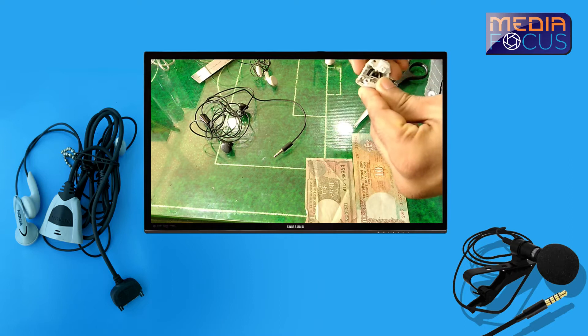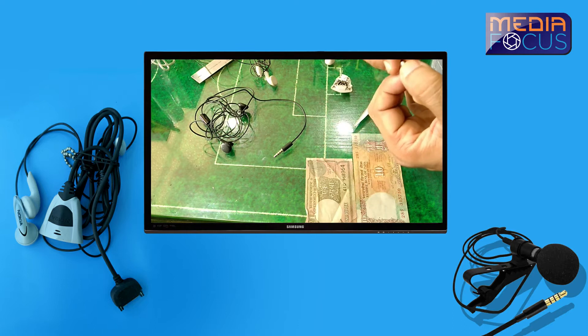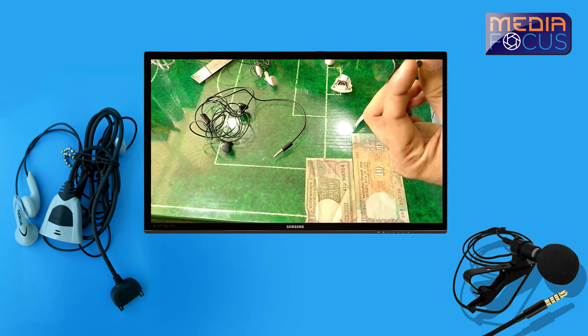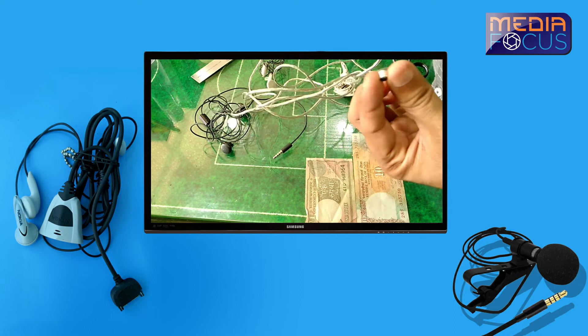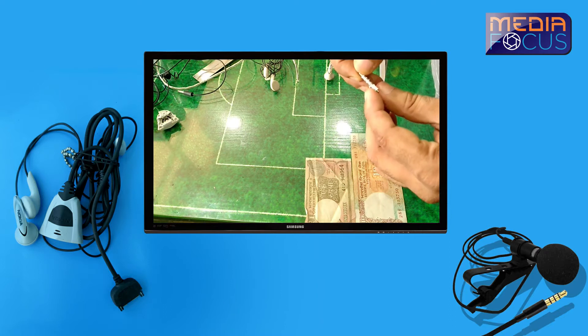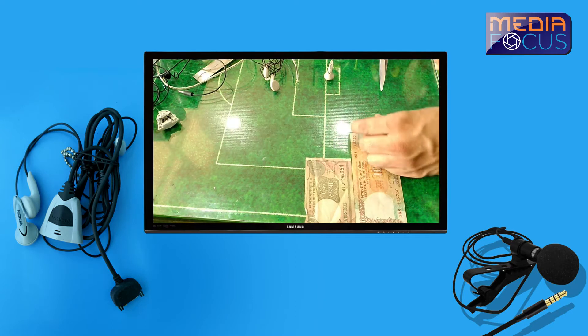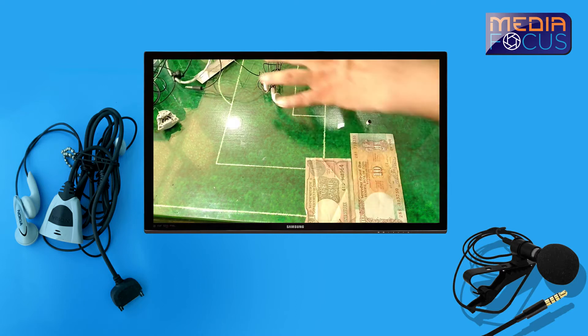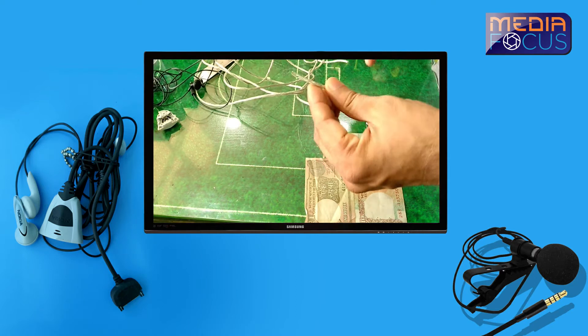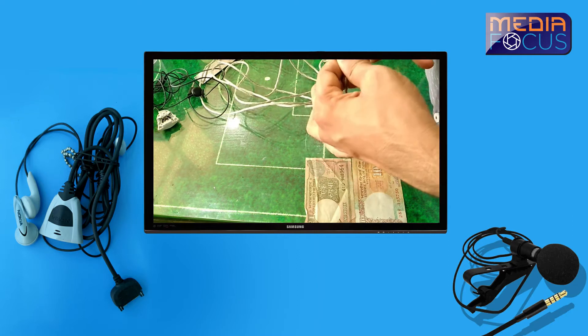Now we've got a little bit of a loop. This is a mic — because we have a headset, this is a mic with a wire connected. We've got a wire to connect. Now we're going to connect this wire. Cut the cable — we have the mic and the cable.